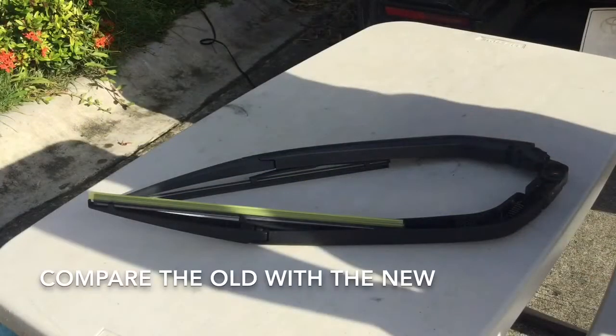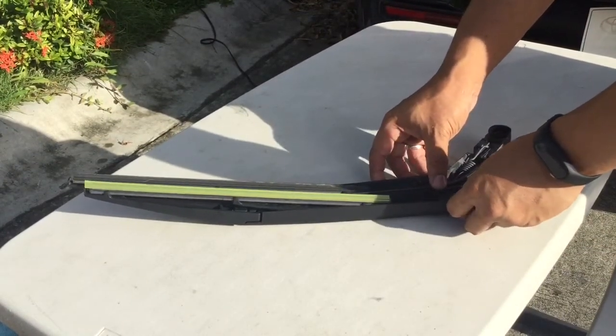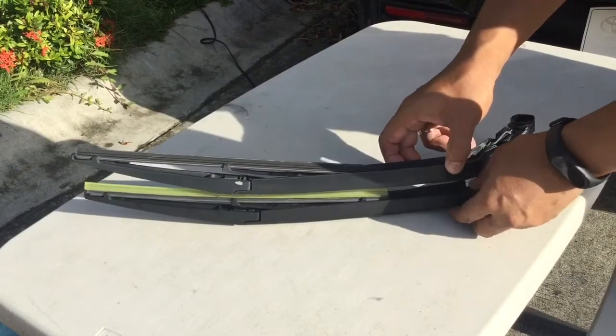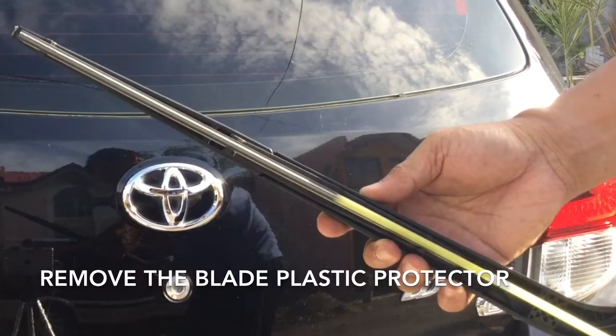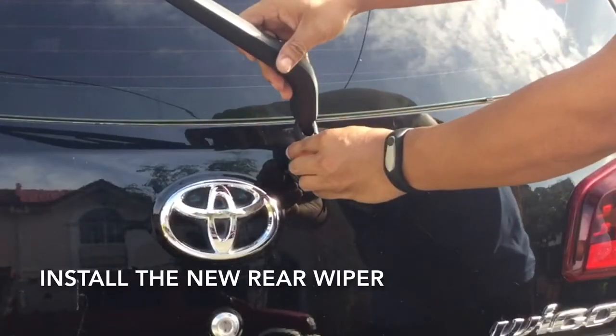We will now get the old rear wiper and compare it to the brand new one. Medyo mas mahaba yung luma by about half an inch, but that's okay. Let's remove the blade protector so it would work properly.